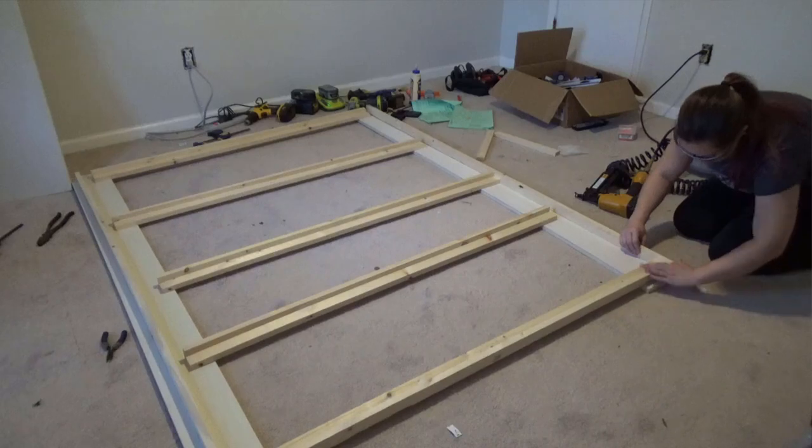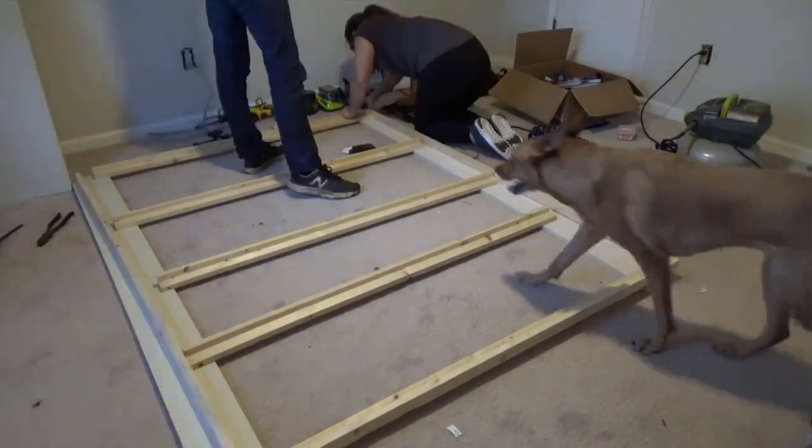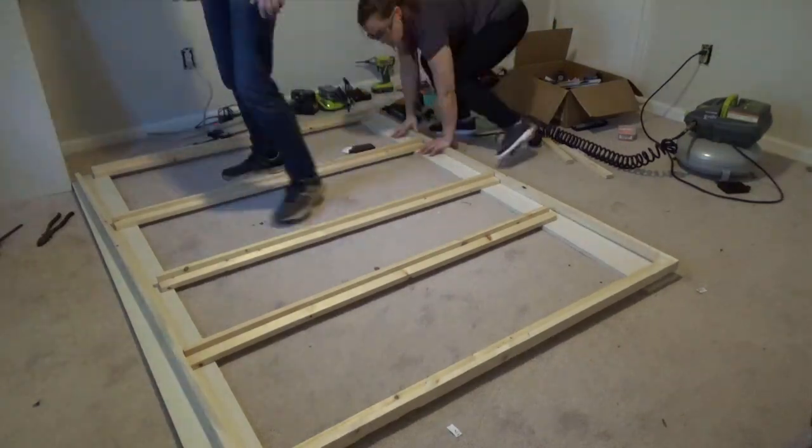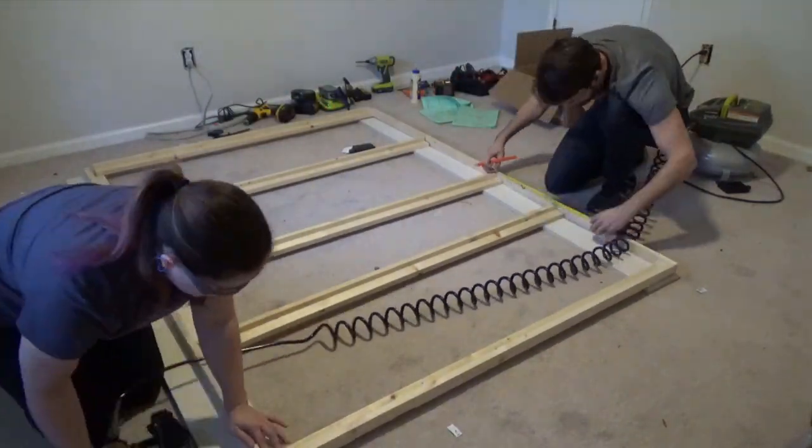Once that second coat of paint goes on the wall, the entire room will be officially done for paint except for the Murphy bed wall. That project is a little bit bigger of an undertaking and it did get started this week, but it's not finished yet. I also want to say a big thank you to Rockler for sponsoring that project — they came on board to provide the Murphy bed hardware as well as all of the hardware I'm going to need for the cabinetry and extra storage up top.